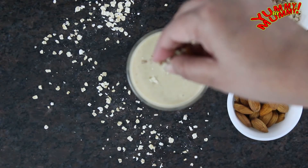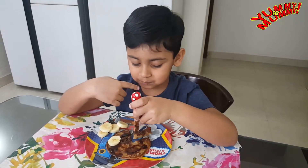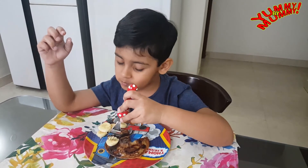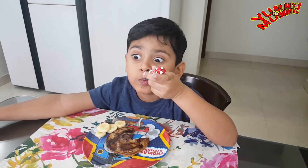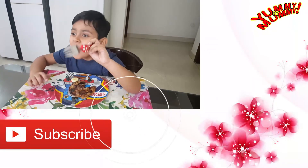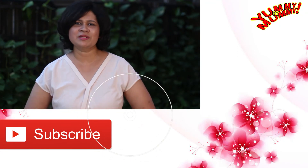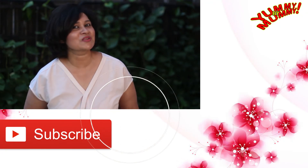Mums will love it too because it is loaded with complex carbohydrates, protein and iron. It cannot get easier than this — a perfect start to a healthy day. I hope you like these recipes. Do let me know in the comment section below which one is your favorite, and don't forget to subscribe to my channel, A Classic Mom.